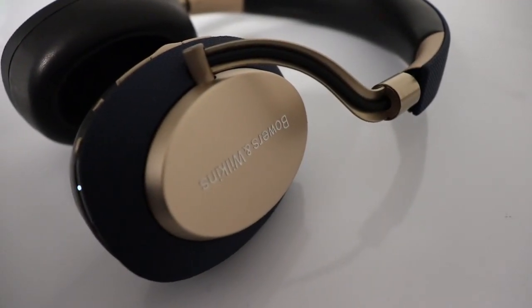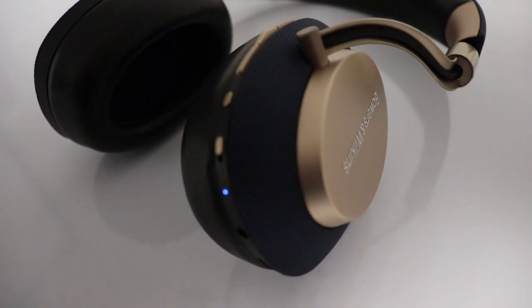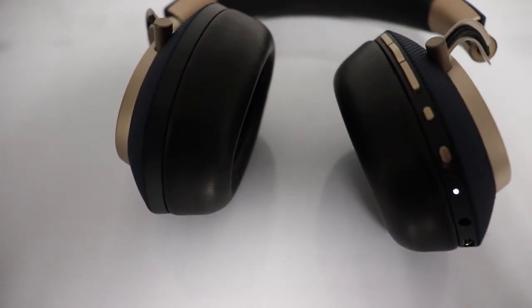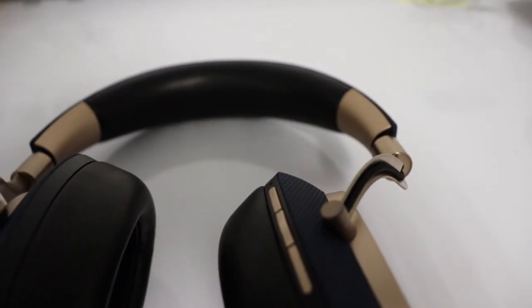And not only do they have the best-in-class noise cancelling, but the sound quality is impressive as well. The sound is balanced and the instruments and vocals are very well separated. The bass is not overpowering but it's present. I actually prefer this sound signature over all of my other ANC headphones.